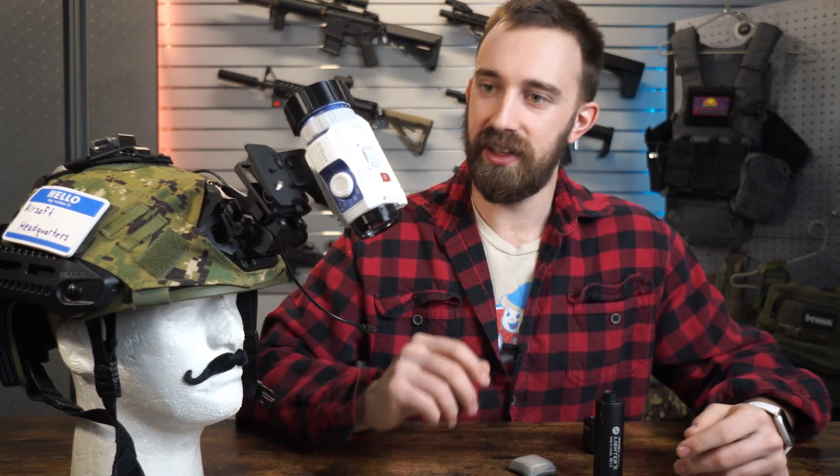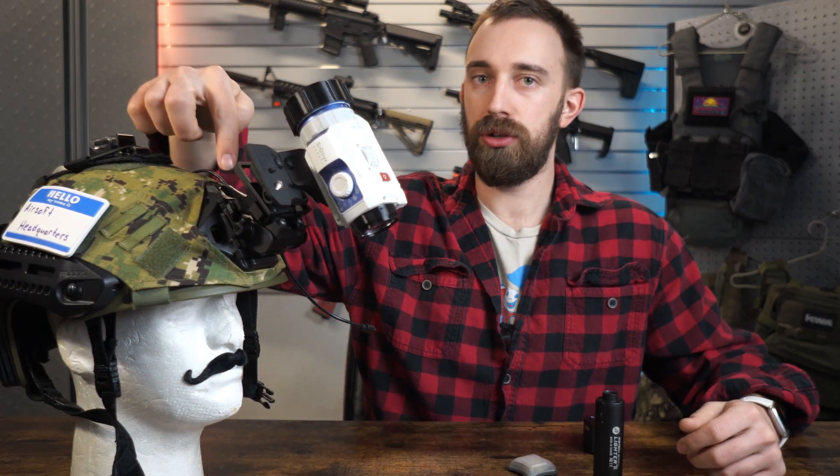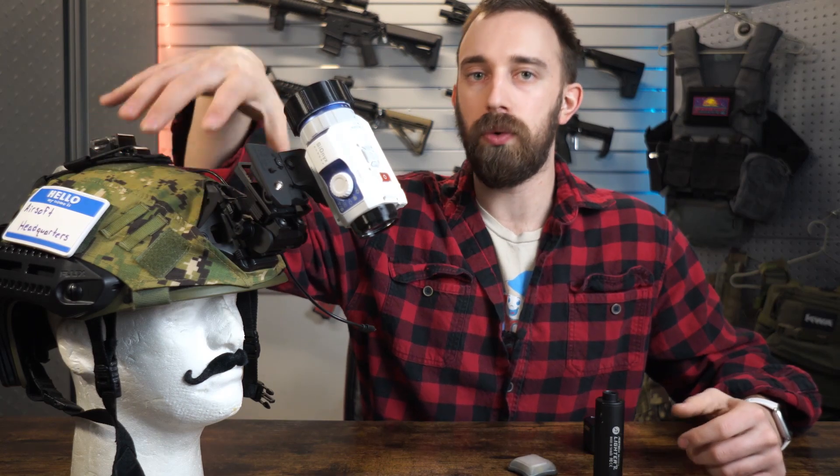Speaking of pricing, this is going to be $600 to $1,000 dependent on the camera, versus analog style night vision which can go anywhere from $1,200 to $1,400 for super worn, abused, pre-owned analog units all the way up to $20,000 or more, dependent on the brand and style. And there are always accessories that need to be included for the helmet or rifle setup.